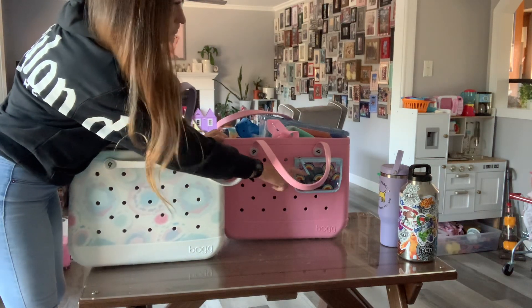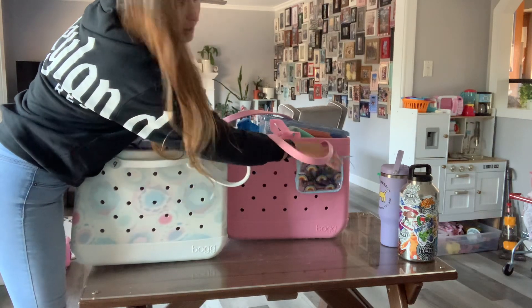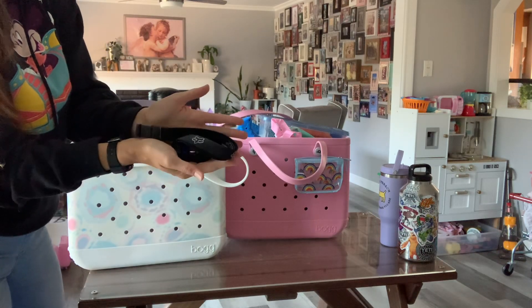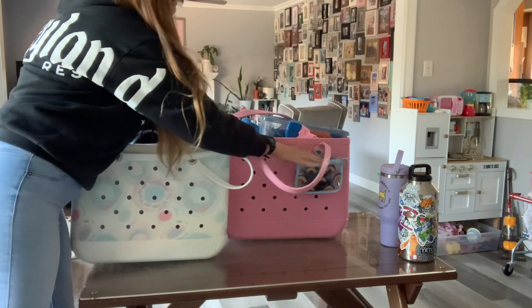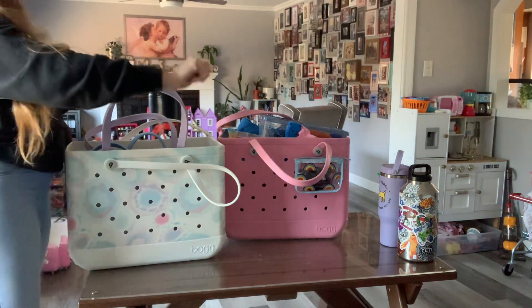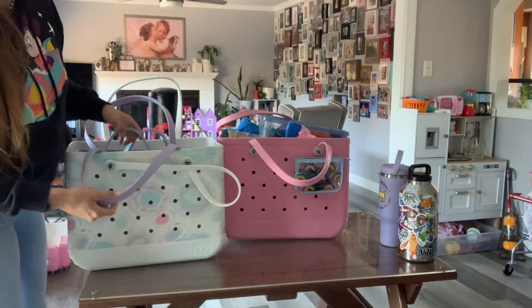They also come with one of these little ones right here. This little one I like to put the pool key in. Pretty much all that will fit in there is a lanyard and key all smushed up, or you can put your car keys, or if you have a smaller phone it can fit in there, or sunglasses — though big sunglasses will be a little squished.